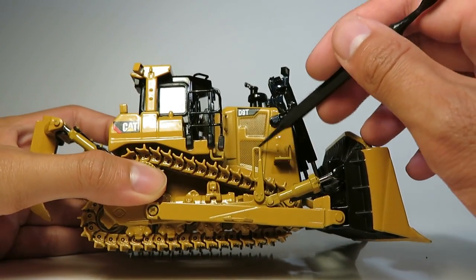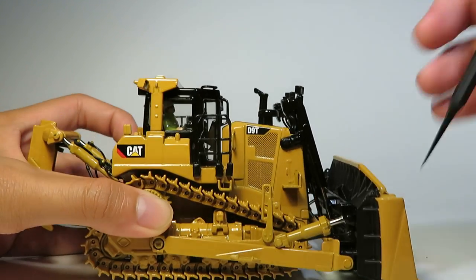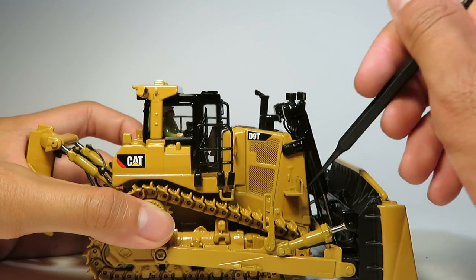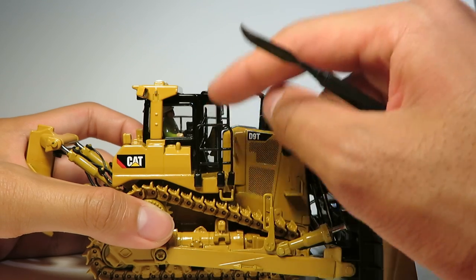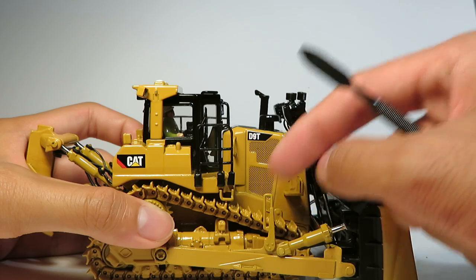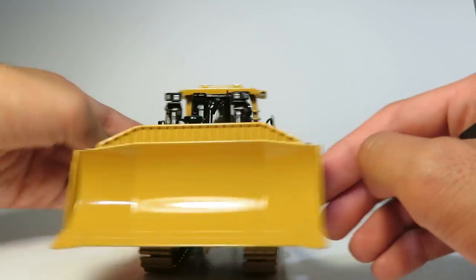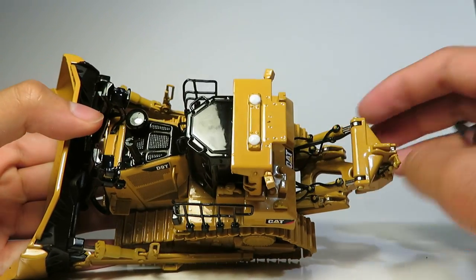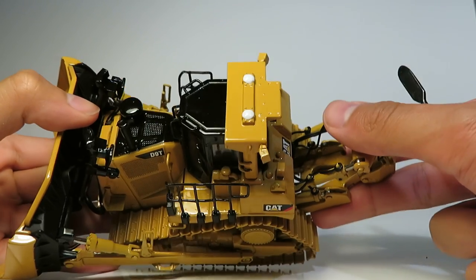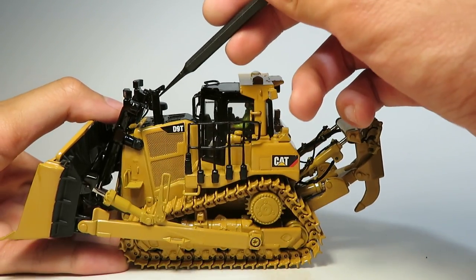We have nice printed simulation for the vents and the D9T badging. The little steps are plastic, but all the rest of the handrails are metal with the exception of the little assist rail. Up on top we can see the painted GPS system with built-in pods, nice fine rails, vent detailing, the air intake, and the exhaust.